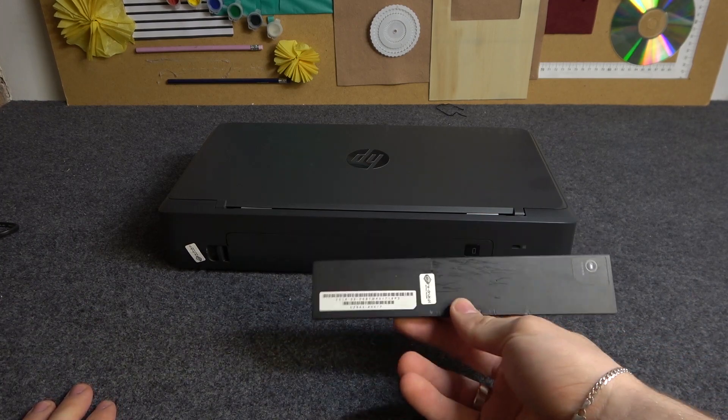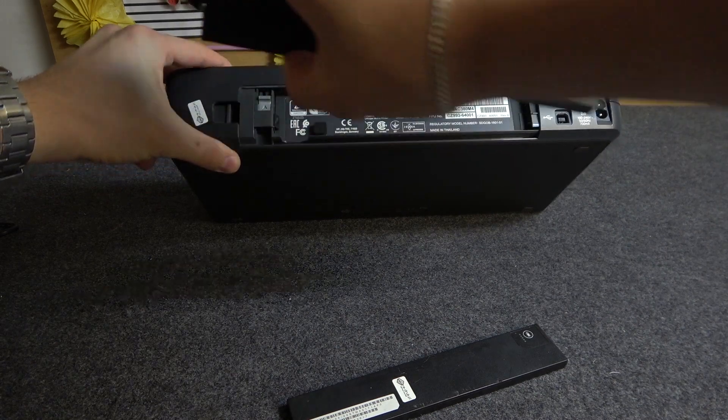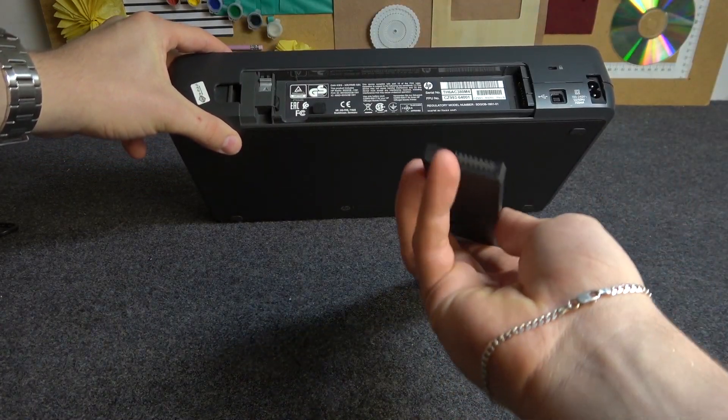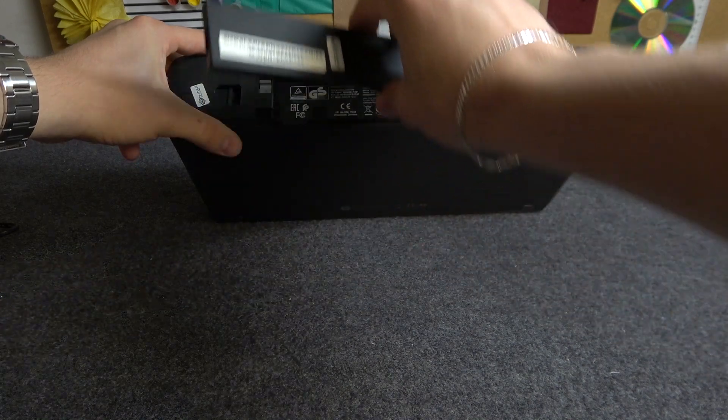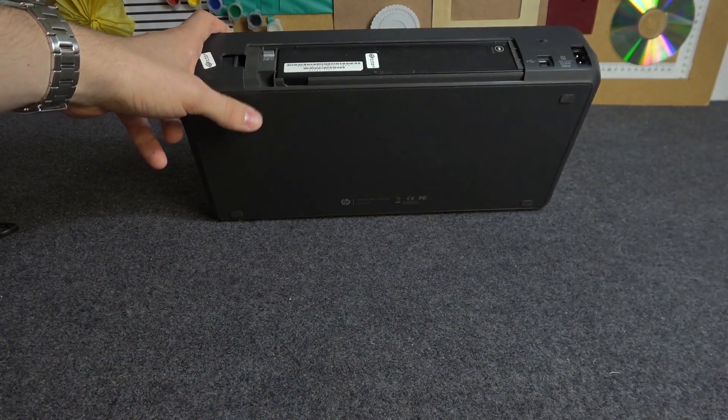First, we need to insert the battery inside the printer. Open the cover of the battery and insert the battery. Here we have the pins on both sides. We just need to insert it in this way and press.